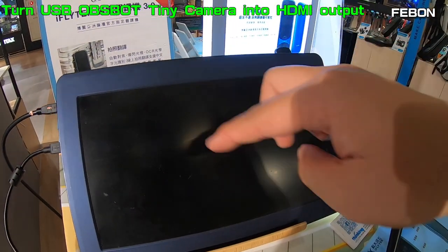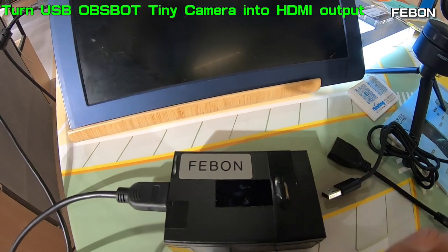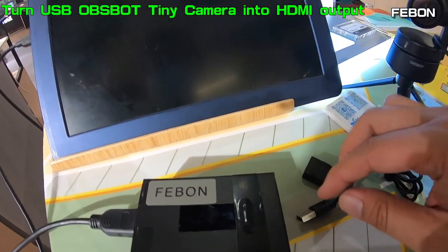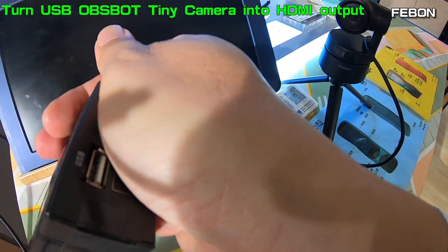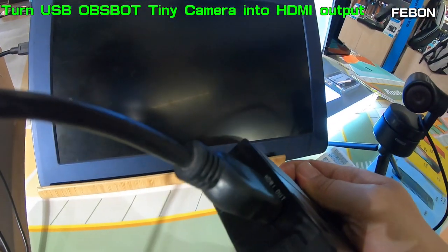We will show on the TV. We will turn it to the HDR output. This is a Logitech webcam to HDR adapter. It can let the OBS BOT become HDR output.